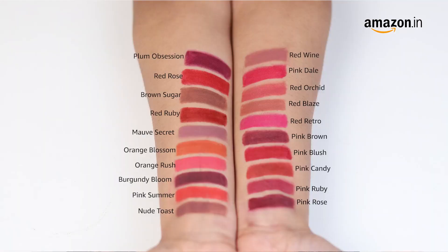The Lakme Cushion Matte Lipstick comes in a wide variety of shades for you to choose from for your signature shade.